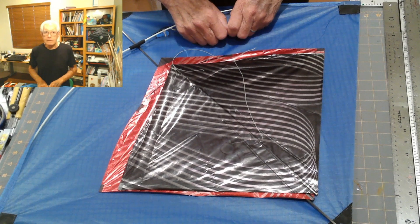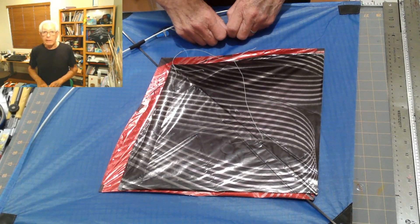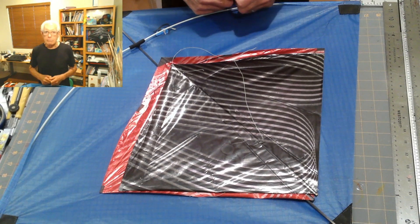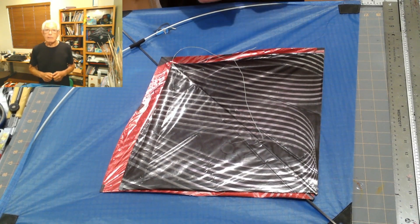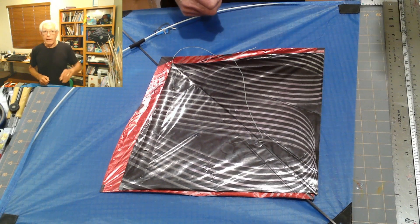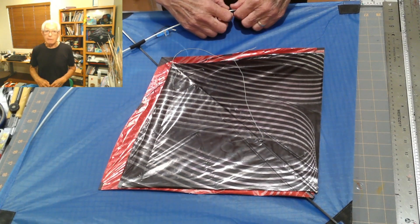and you're flying among other kite flyers — doesn't matter what other kind of kites — when your flying line comes in contact with those other kite lines, it's going to cut them. They will lose their kite, the wind will blow it away, and chances are good they're not going to find it.